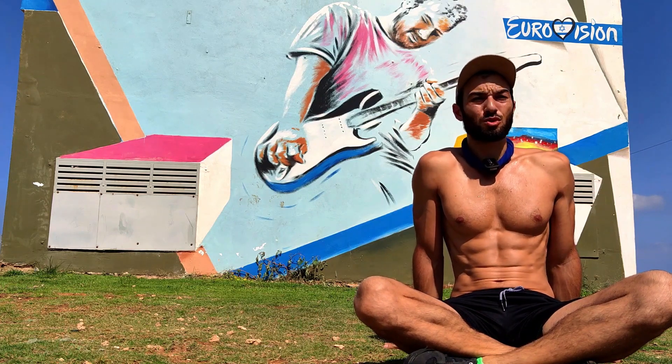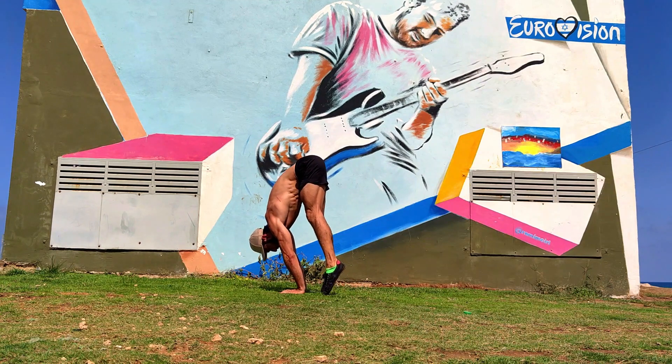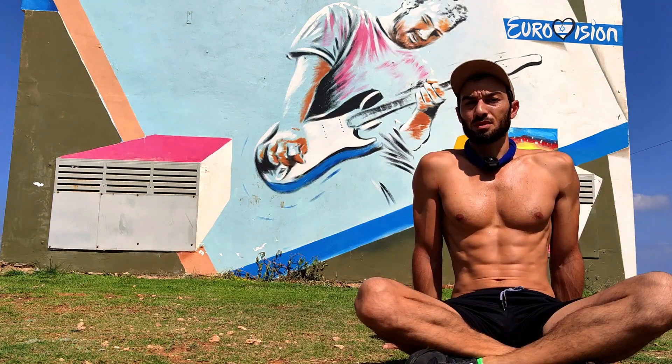Hi guys, this is a quick video to show you how to practice a straddle handstand. If you can't do a press to handstand with straddle, there are a few drills that can help you. Here's a quick tutorial.